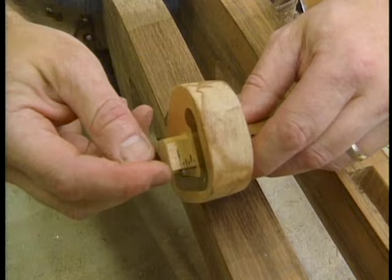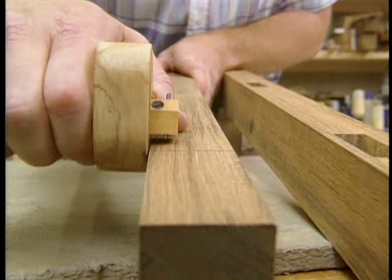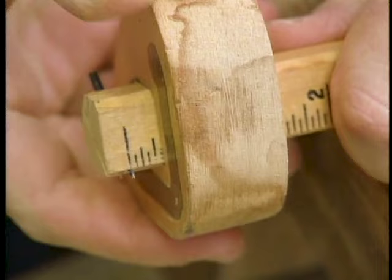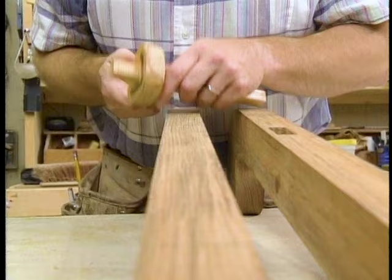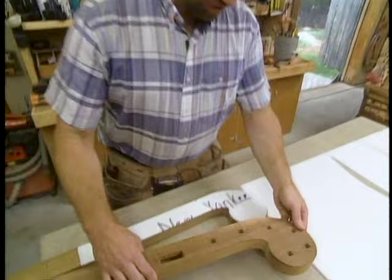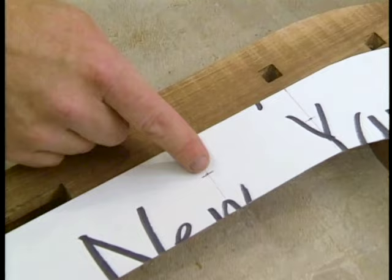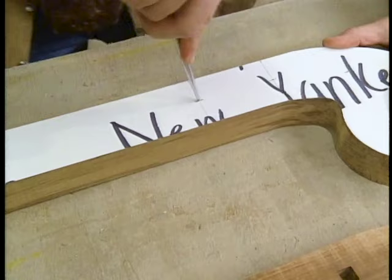Now the other side of that mortise is going to be at an inch and a sixteenth. Here's the leg from the prototype with the mortises already cut, and here's my poster board pattern — which you can actually see was made from an old New Yankee Workshop cue card. The mortises are laid out: this center corresponding to this one, this one to this one, and so forth. Now I'll take the pattern, set it on my blank, mark the centers with my awl, and we'll be ready to start cutting mortises.